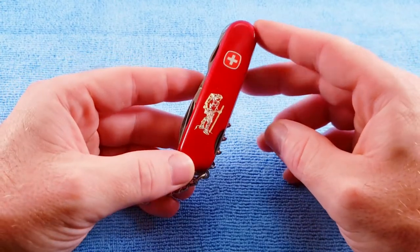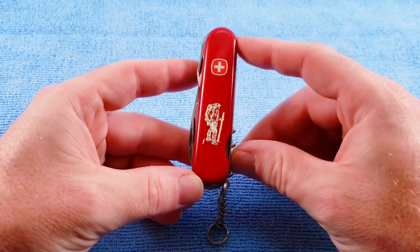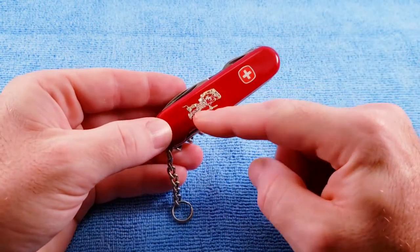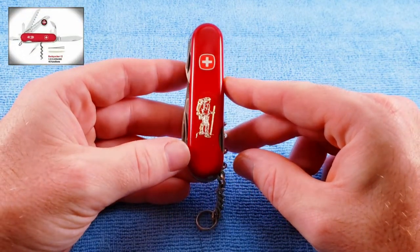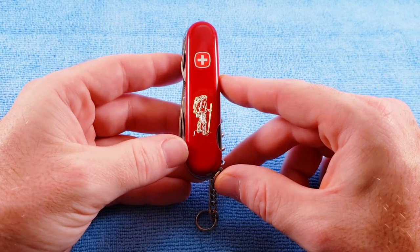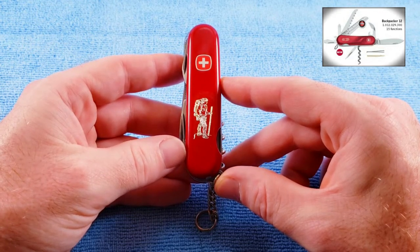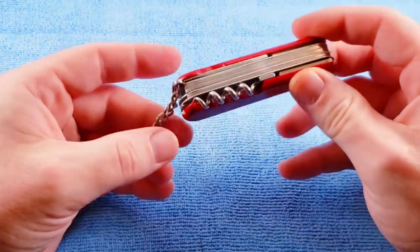There's a bit of a convoluted identifier history to cover. The Wenger Classic 12, model number 1.12.29, features red synthetic scales but no hiker. The Backpacker 12, with identifier number 1.012.029.000, replaces the hiker image with a boot print. Then there's the Evolution Backpacker 12, model number 1.012.029.300, which features the red Evolution scales with the boot print image.